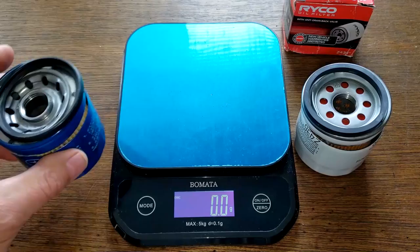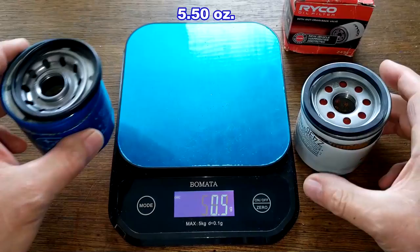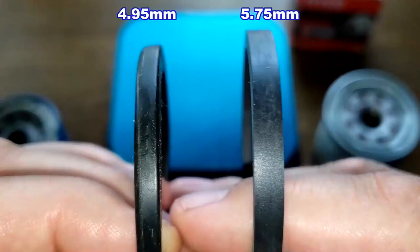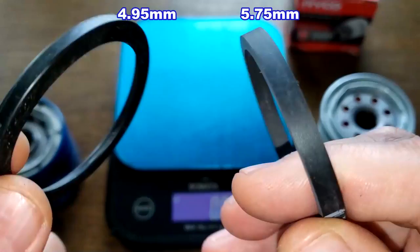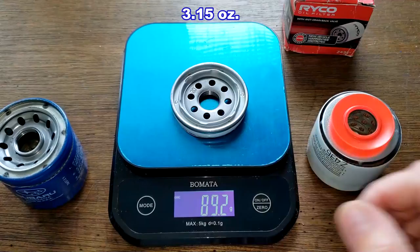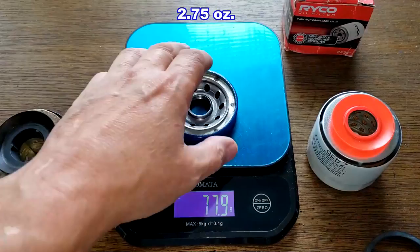Here they are cut open. Let's get their weights: the Subaru weighs 155.9 grams and the Ryobi weighs 205.4 grams. Looking at the gaskets, they are two different styles but I'll put the measurements on screen. They both look like they do a good job. The base plates: the Ryobi is 89.2 grams and the Subaru is 77.9 grams.